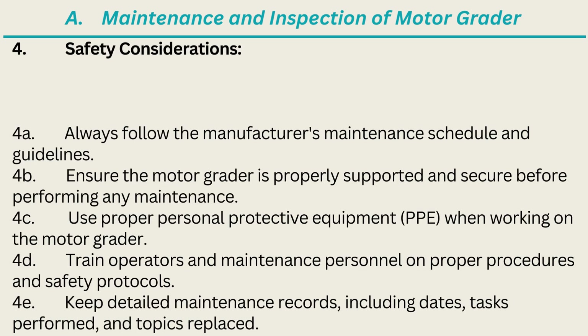4. Safety Considerations. 4A. Always follow the manufacturer's maintenance schedule and guidelines. 4B. Ensure the motor grader is properly supported and secure before performing any maintenance. 4C. Use proper personal protective equipment (PPE) when working on the motor grader. 4D. Train operators and maintenance personnel on proper procedures and safety protocols. 4E. Keep detailed maintenance records including dates, tasks performed, and parts replaced.